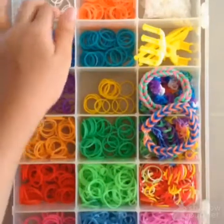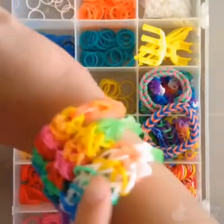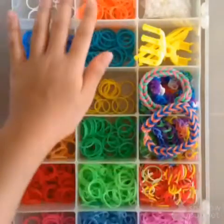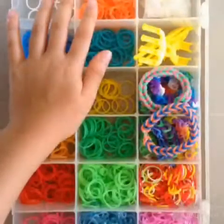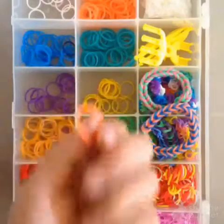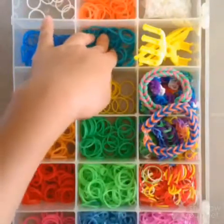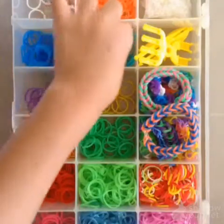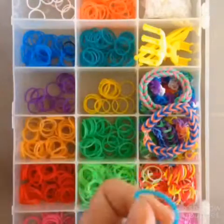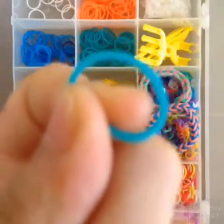I have the white. I always use the white. And I have the orange — it's not that orange. It's a blue-green. It's also cute.